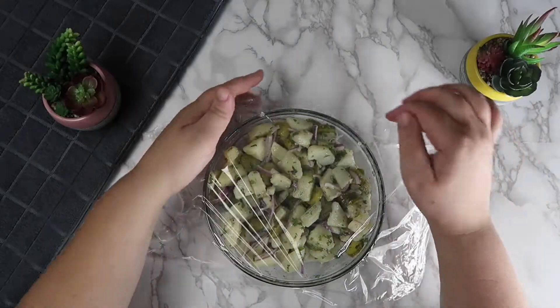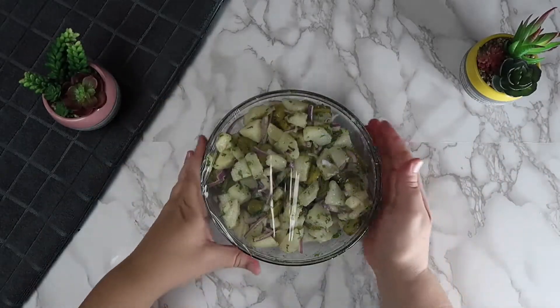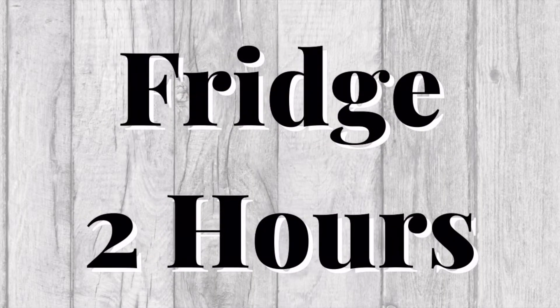Cover with plastic wrap. Place this in the fridge for at least 2 hours.